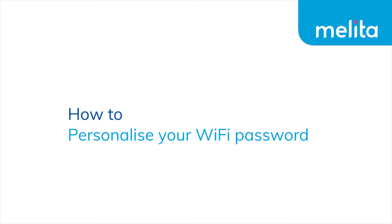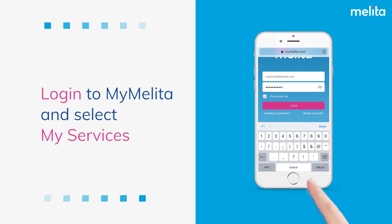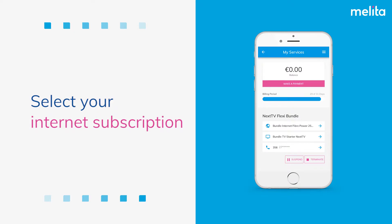How to personalize your Wi-Fi password. Login to MyMelita and select My Services. Select your internet subscription.